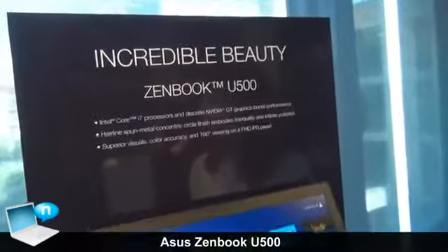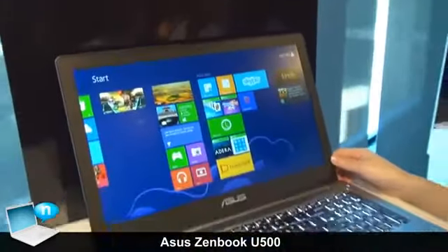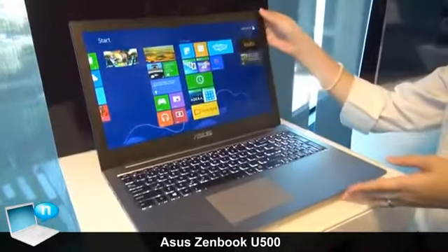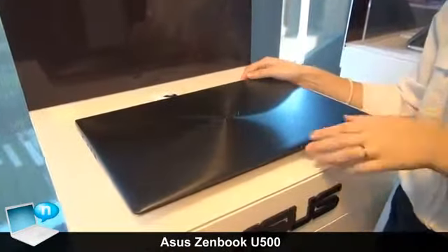This is a 15-inch ZenBook with a standard processor and a really high-end graphics card with 2GB RAM. As you can see, it's a ZenBook tone and matter design.